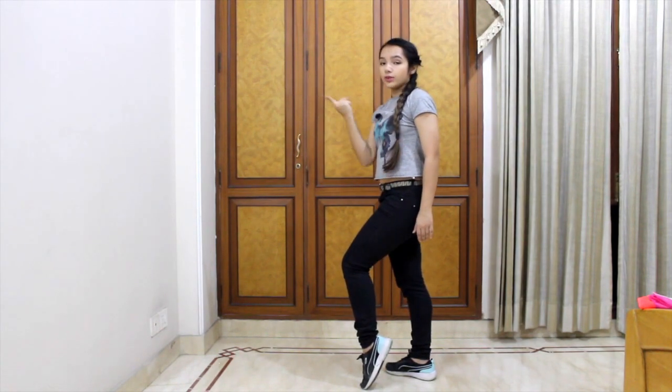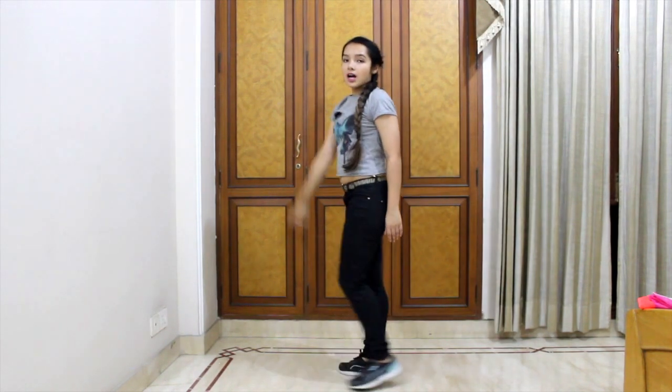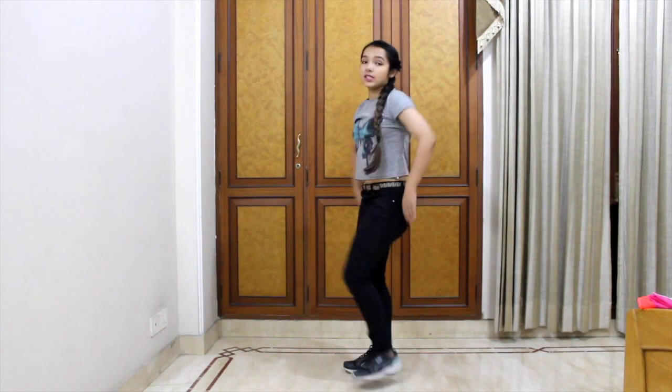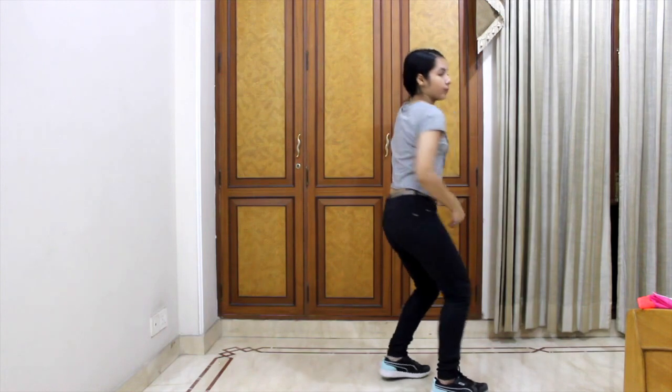Then we do this with our right hand. After that, bounce, bounce — hands do this, this. Then we turn from right to left and do the same chest roll movement we did before: one, two.